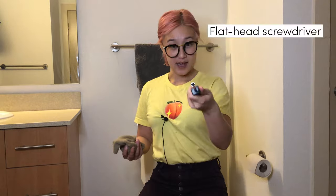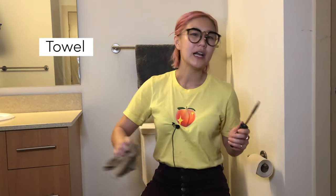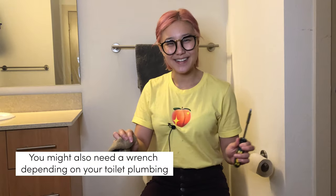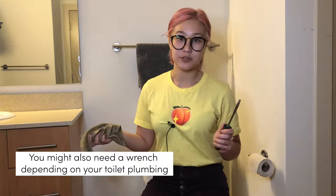In addition to the entire Tushy kit, you need a flathead screwdriver and a towel, just in case you have some water leakage and messes that you need to clean up. I also use a towel to screw in different parts of the Tushy.